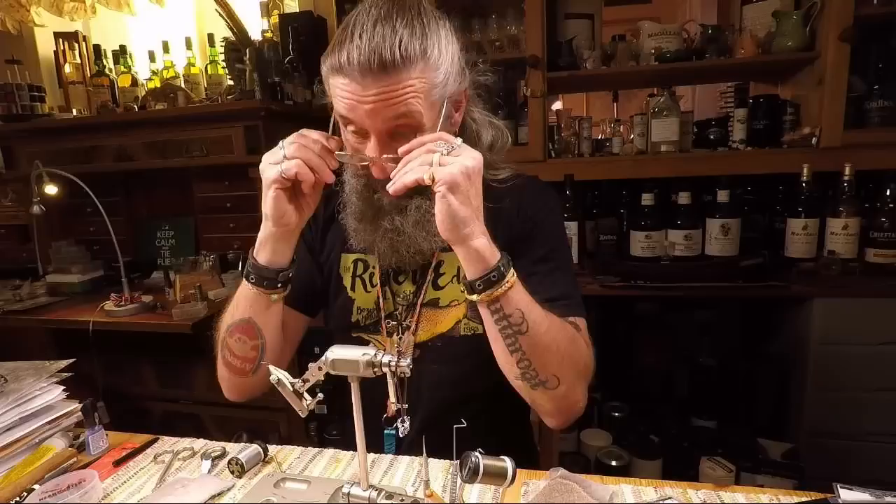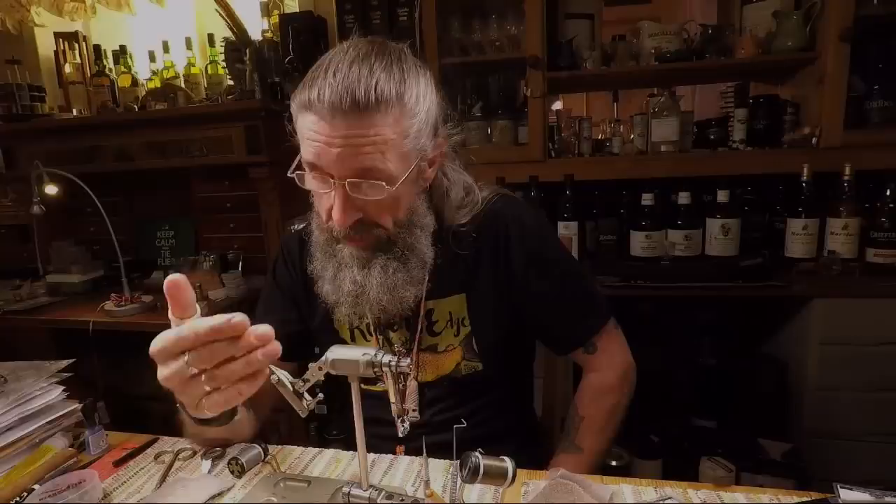I'm going to tie the Wicket. I originally tied it as a stonefly pattern but it turned out to be a superb caddis pattern as well. It's a pretty small fly — I'm going to use a RX size 18 507 hook.